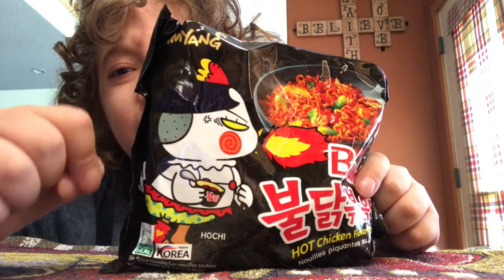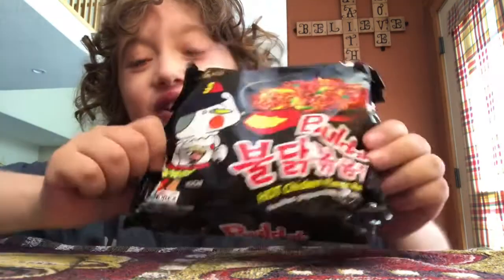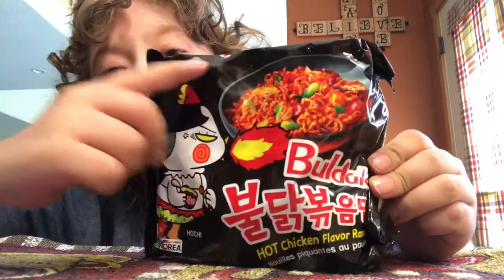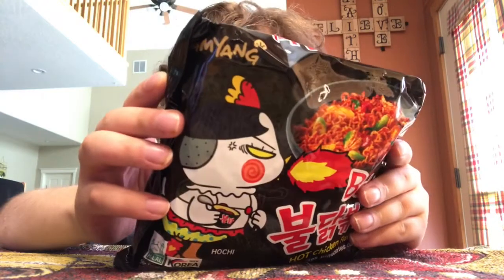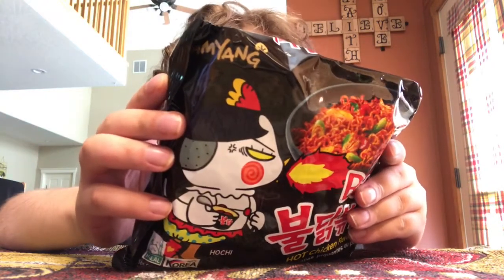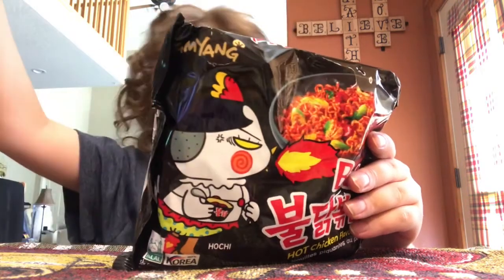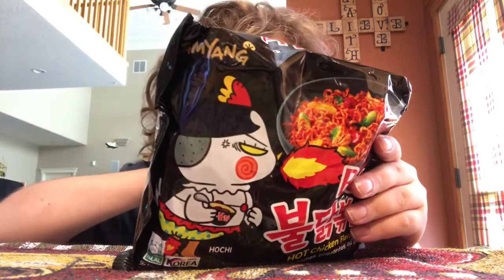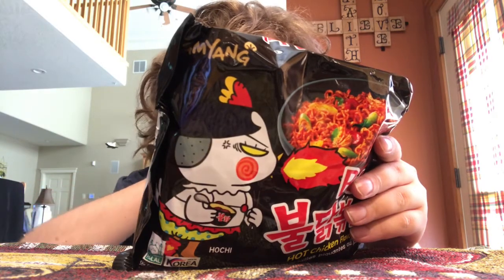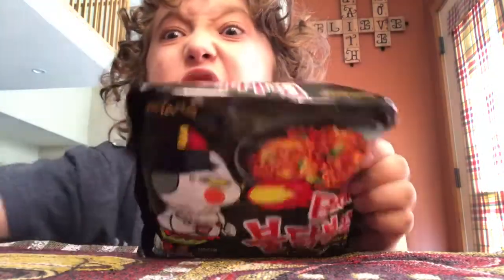So yeah, this is the original flavor and it's the black package — says Samyang here. Instructions: put noodles into 600 ml of boiling water and simmer for five minutes, throw away the water and remain eight spoons of water, put liquid sauce and stir fry 30 seconds more, add flakes then stir well and serve. So let's go ahead and make this black ramen!